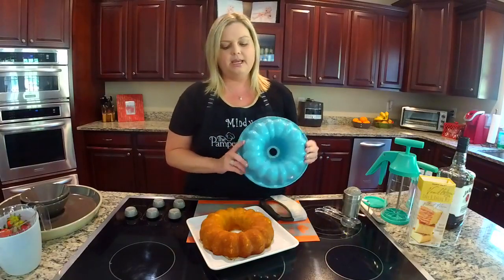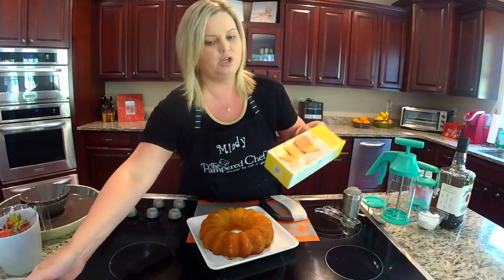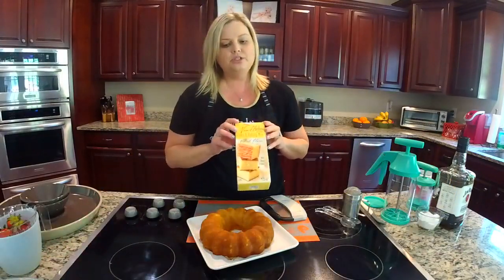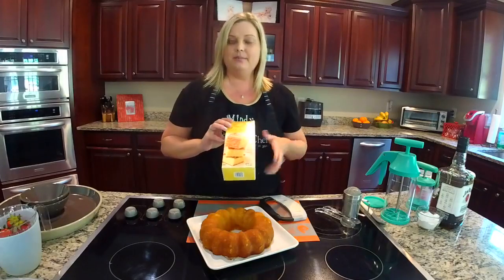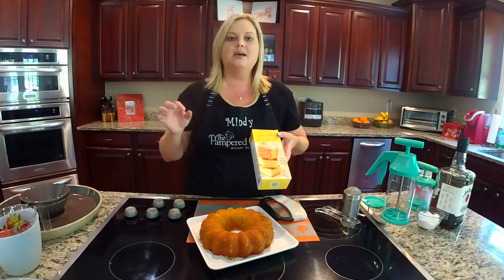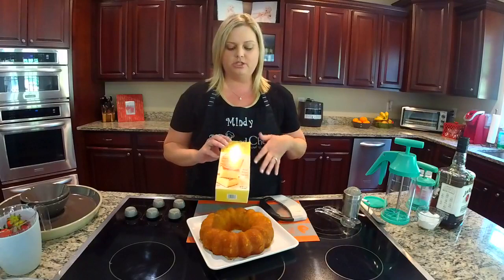This is our fluted cake pan, and the cake mix that I use — because you can cheat, you don't have to make everything from scratch — I use the Trader Joe's vanilla cake mix. I love this cake mix. I usually don't make it in a fluted pan; I've made the little mini bundt pan cakes and I've also made this in like a sheet cake. So you can do this however way that you like.